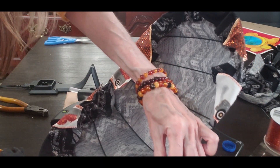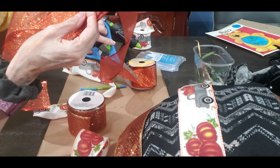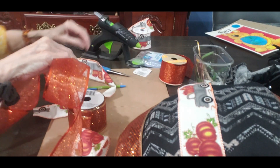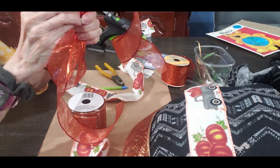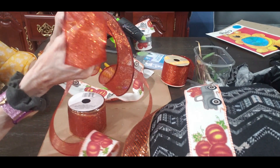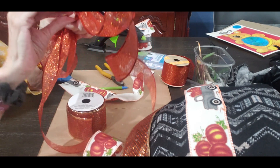You can pick out any colors that you want and pretty much make it however you want — any colors, any ribbons. Most of the ribbons are going to cover the material, so the material isn't as important. If you have some fabric that has a stain on it or something, you can use that because you're going to cover it with the ribbons anyway.